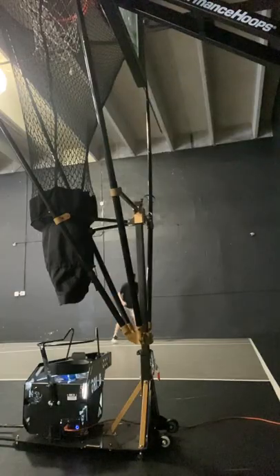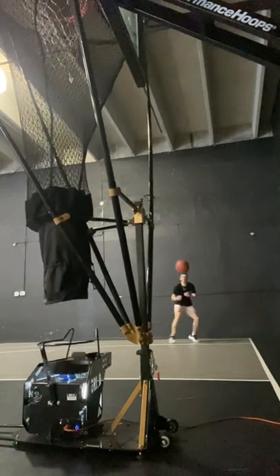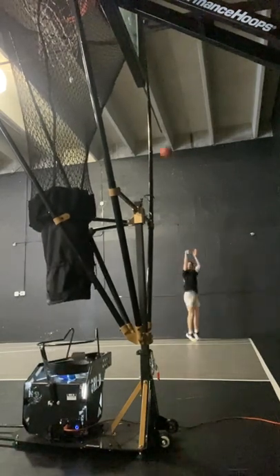And the last one's simple: just overall more movement in your training. Stop sitting in one place and shooting the same shot every time. There's a time and place for that, but not the majority of training.